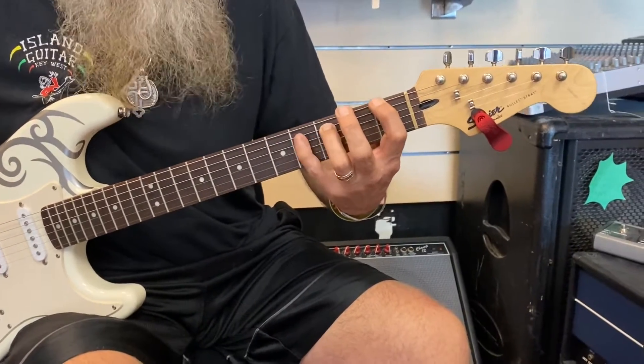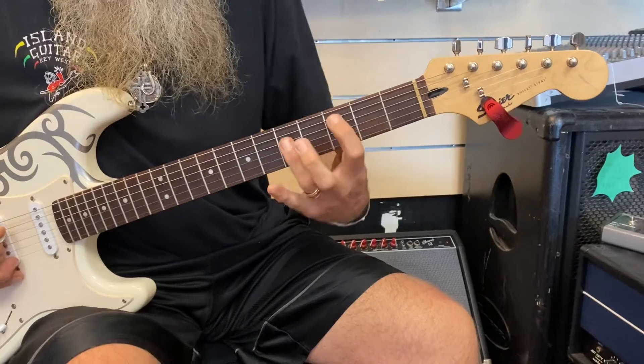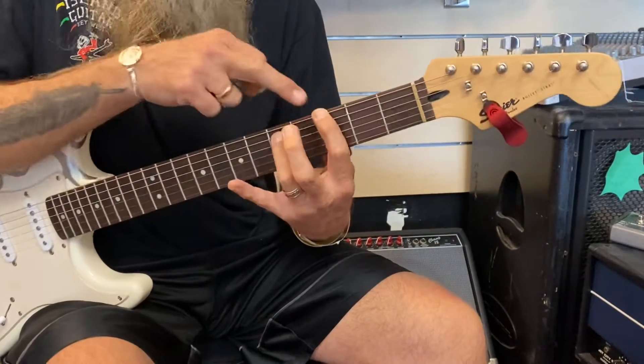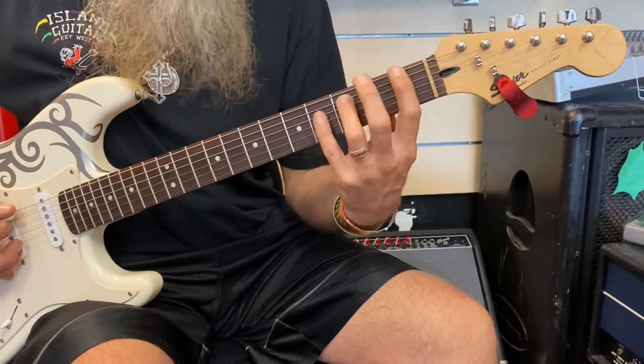Adding the power chord gives it a fuller sound. I noticed my first finger is still doing what it was doing before — it's just tagging along here. And I like to use my pinky as well so I don't have to stretch as far.